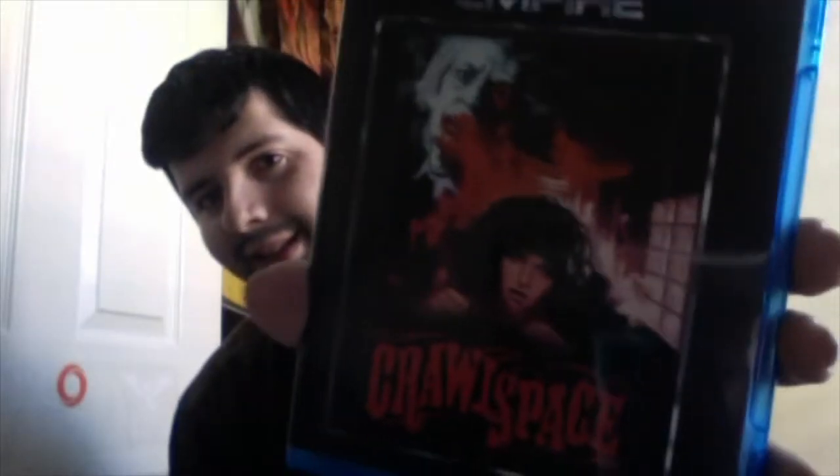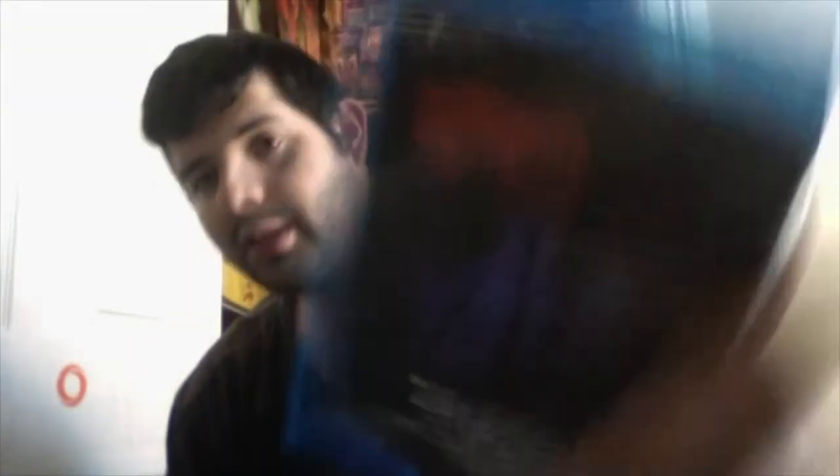The next one is Crossspace. Here's the back. Special features: audio commentary, interviews with a makeup effects artist, Please Kill Mr. Kings, and the trailers and radio spots.